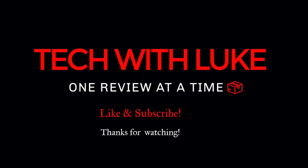All right, y'all, I hope you enjoyed watching this video. Everything in this video, including the equipment I used to film it, will be in the description below if you'd like to buy the same setup. I would really appreciate it if you would like and subscribe — it would mean the world to me. This is Tech with Luke, signing off. Thanks for watching.